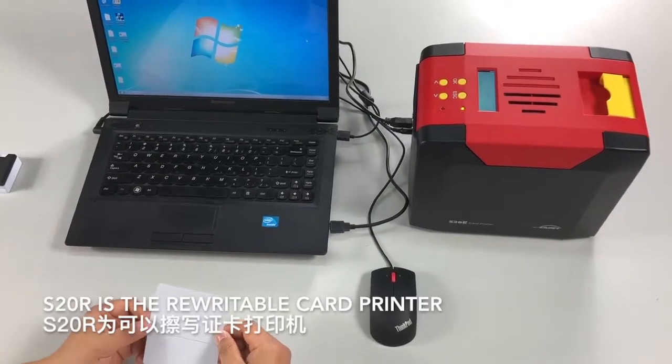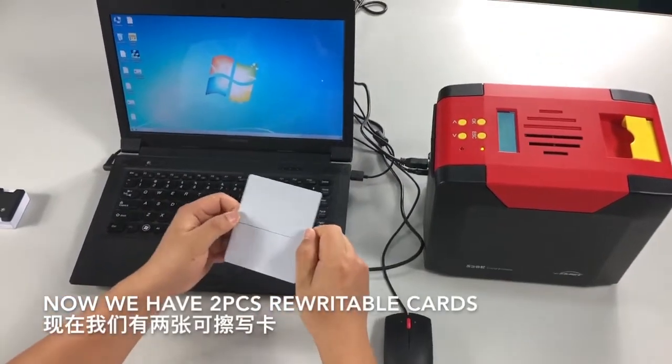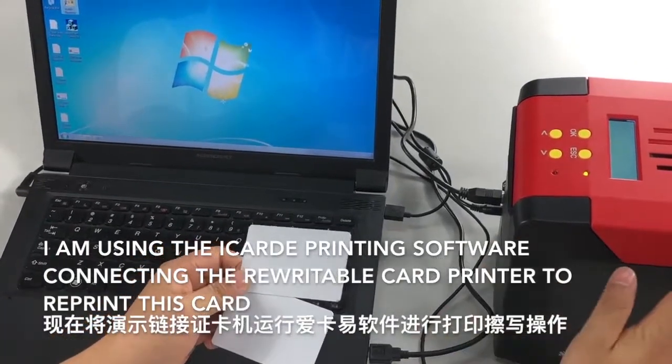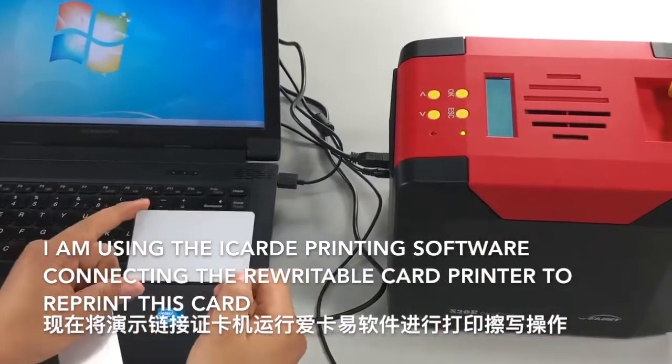The S20GR is a rewritable card printer. We have two rewritable cards. I'm using the iCarly printing software, connecting with the rewritable printer to re-print these cards.